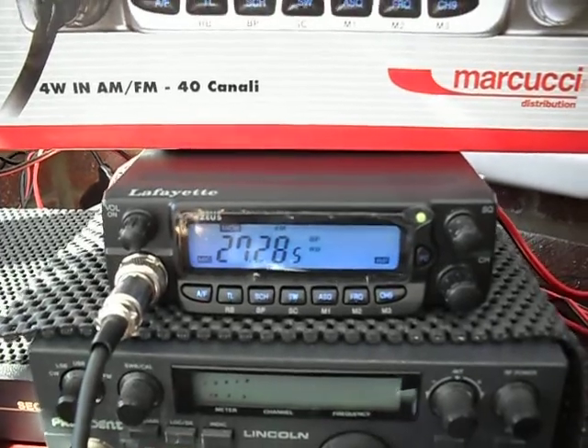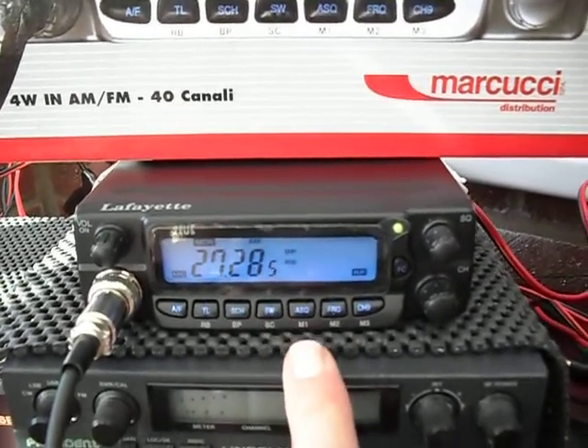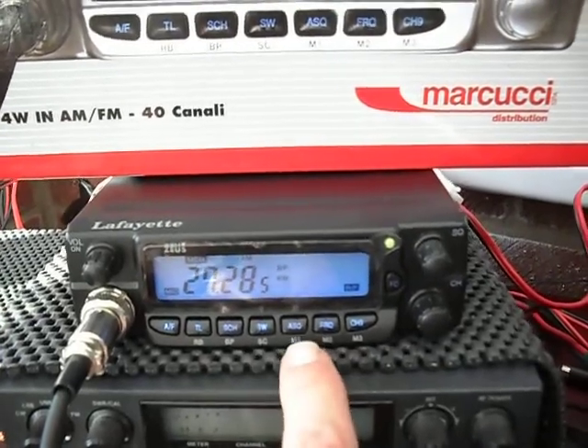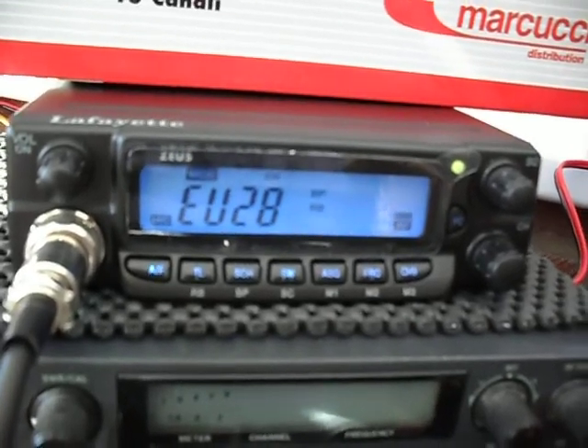A whole raft of functions: scan, roger bleep. It's currently on frequency display, but press the button and it says EU 28.